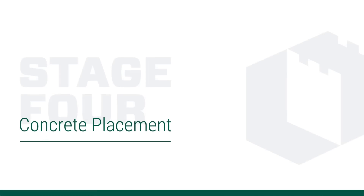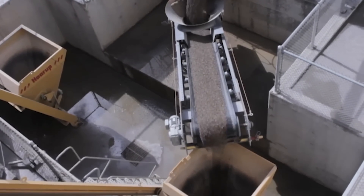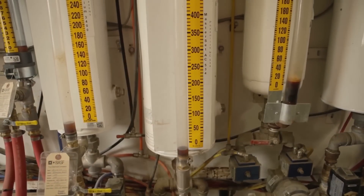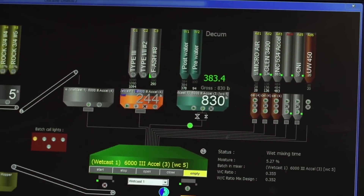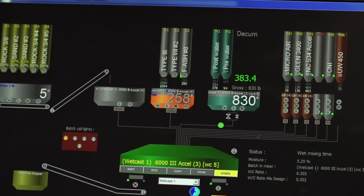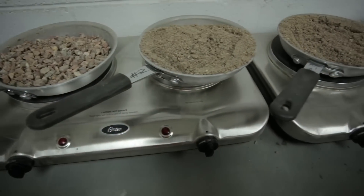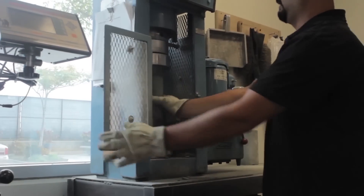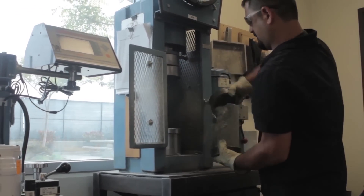OldCastle Infrastructure uses a variety of certified raw material sources, including cement, coarse aggregates, sand, and chemical admixtures, which are carefully selected and mixed according to the specific design requirements. Each OldCastle Infrastructure precast factory has a concrete laboratory used to conduct routine raw material testing and control exact quantities for each batch. This is especially important when using high-flow self-consolidating concrete. The lab collects sample cylinders used to check compression strength and verify quality of each batch.